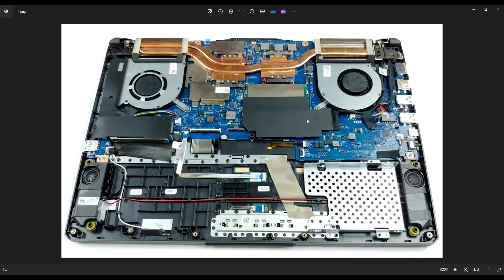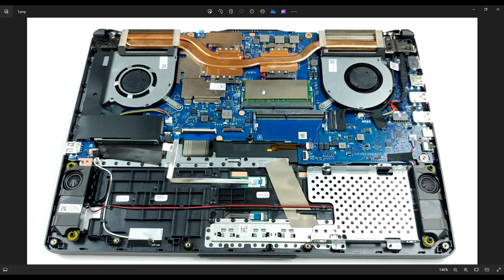Your RAM is right here underneath this black little shield. After peeling this off, you will reveal the RAM. You have two RAM ports in this model computer, and the way that RAM works is you have a spring-loaded metal arm on either side of your RAM stick. To get your RAM out, gently pry those arms apart away from your RAM. The RAM stick will release and generally pop up a little bit, and then you can slide it out of the port.